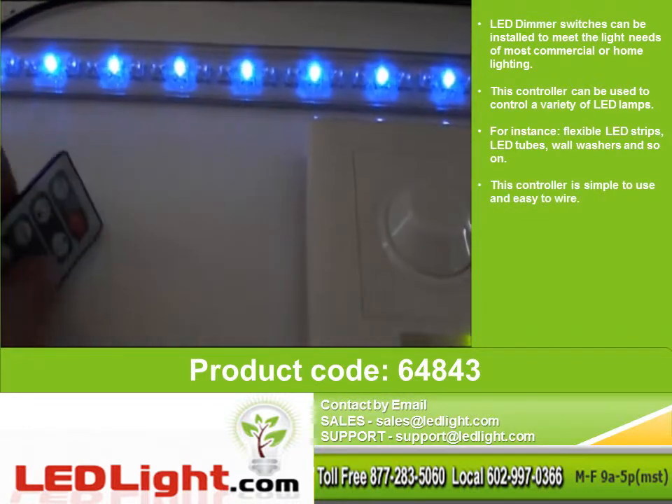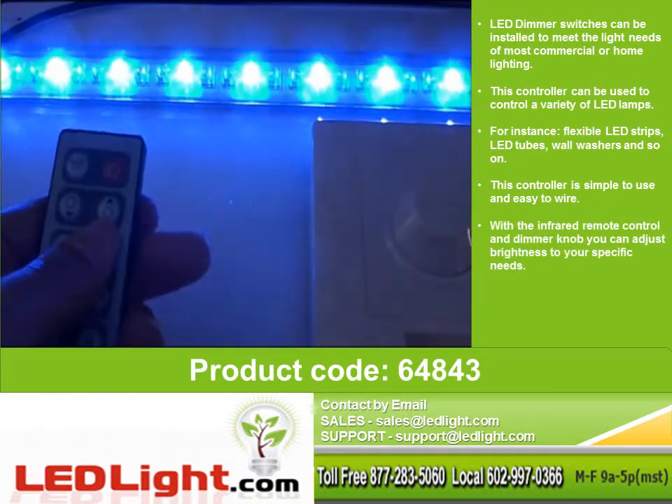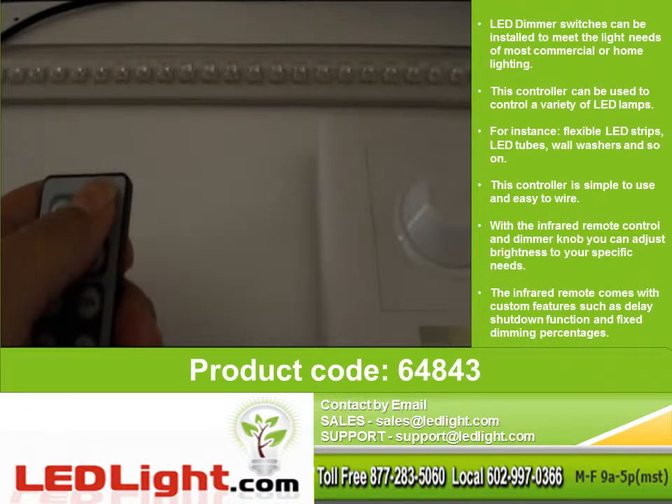This controller is simple to use and easy to wire. With the infrared remote control and dimmer knob, you can adjust the brightness. This remote comes with custom features such as delay shutdown function and fixed dimming percentages.